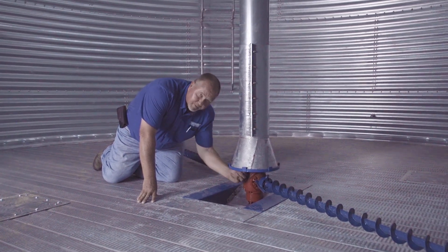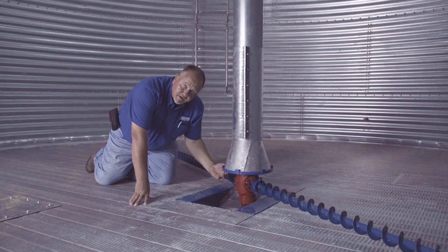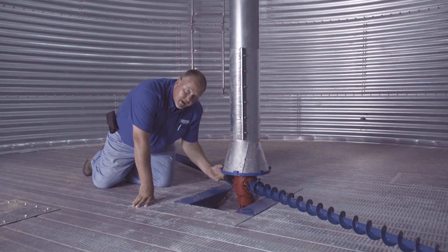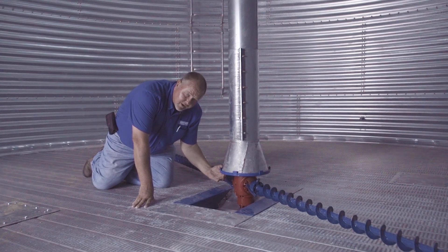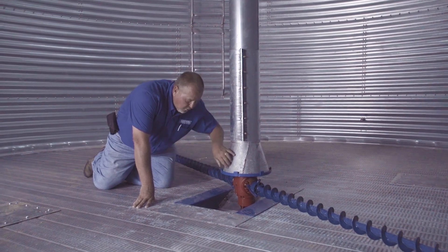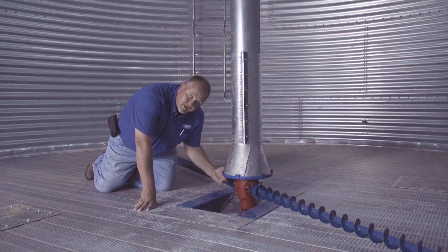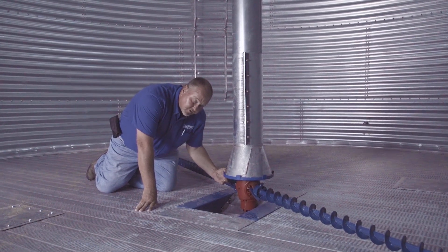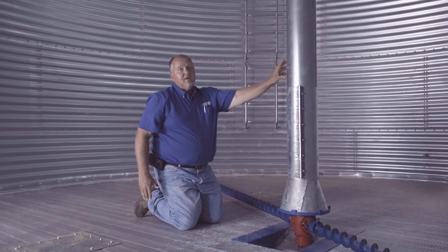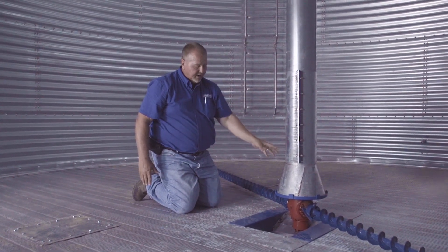The other thing we want to look at is the pickup fingers on the bottom side of this cone on the inside. We want to make sure we don't have too much excessive wear. A good wear is anywhere between a half and three-quarters of an inch to the outside of the cone, and on the bottom of the pickup fingers we want between three-eighths and five-eighths of an inch wear. If it's more than that, we need to look at replacing the pickup fingers and the cones.